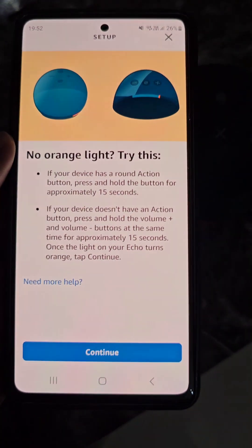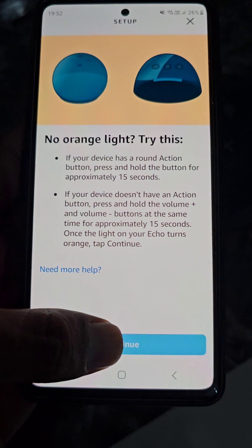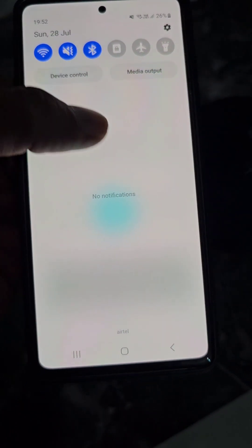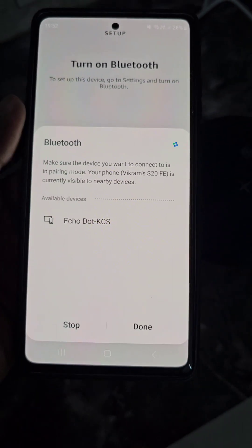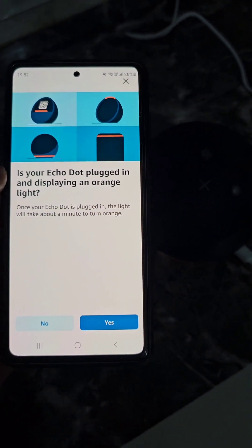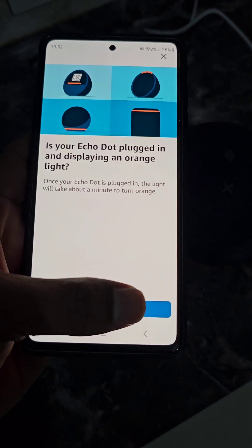Now from here tap Continue. Turn on Bluetooth. It will ask: is your Echo Dot plugged in and displaying an orange light? Tap Yes.